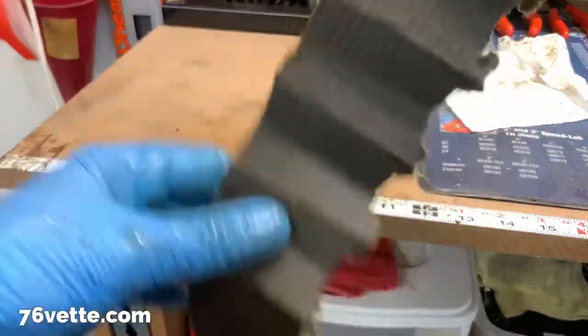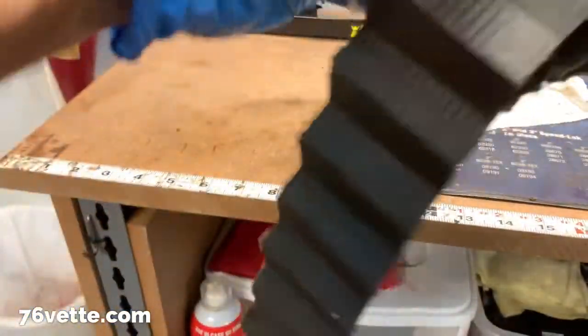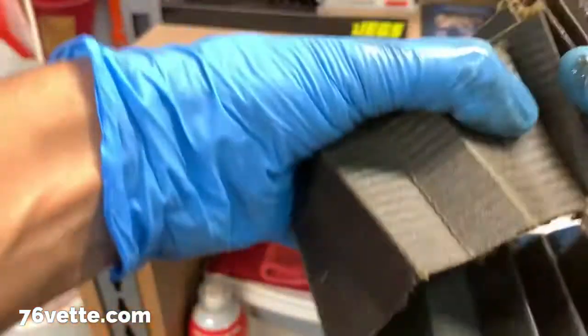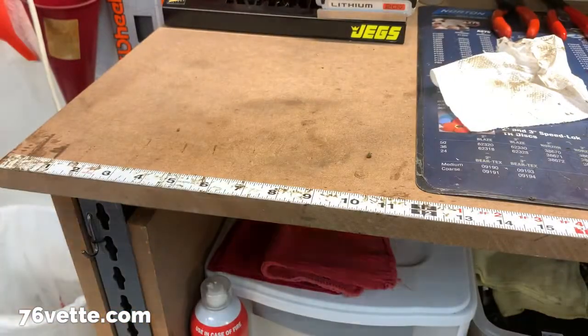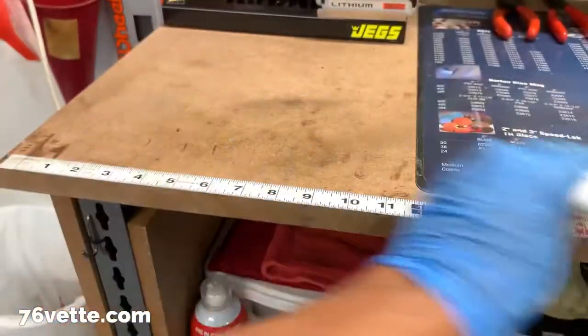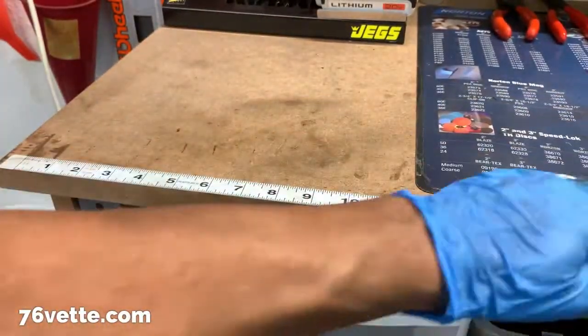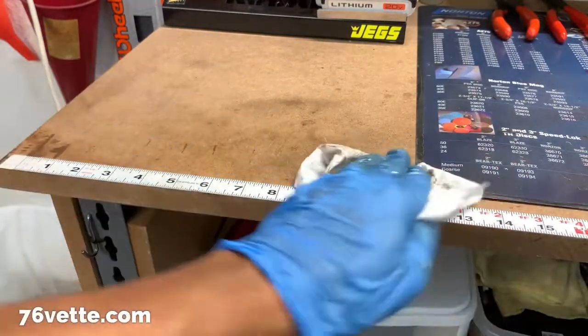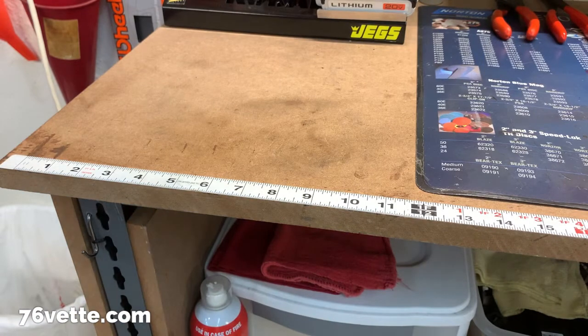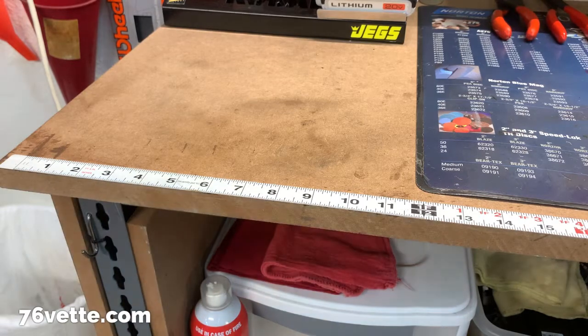And again, this thing is messy. So after all that fun stuff, there goes the garbage. Now I'm going to have to clean my workbench because I got oil everywhere, which was not part of the plan. Well, whenever you're dealing with these things, you're going to get stuff dirty — no surprise there.